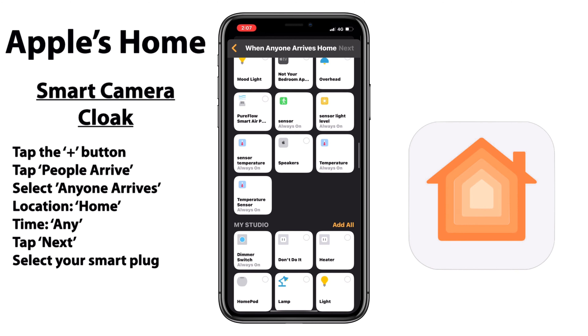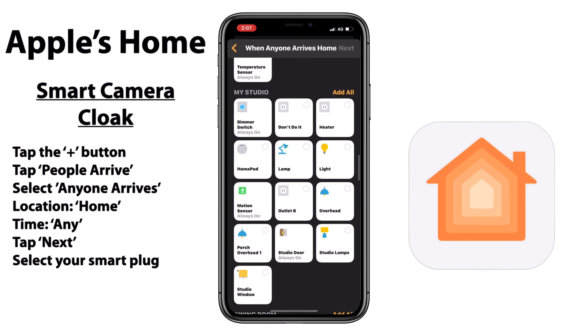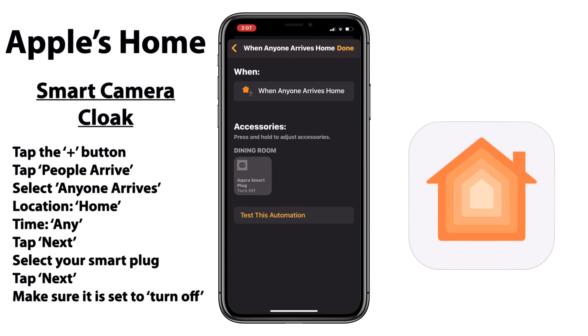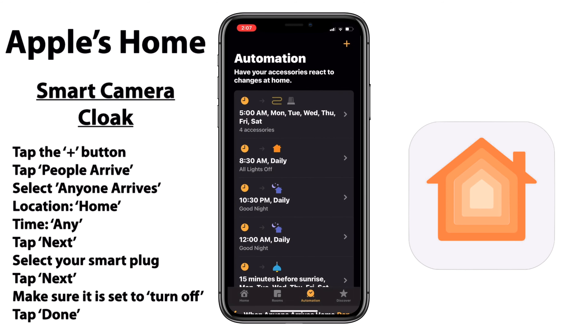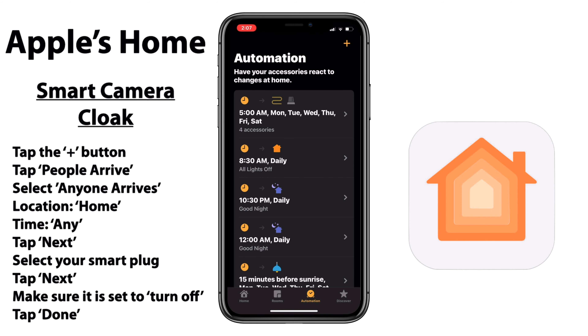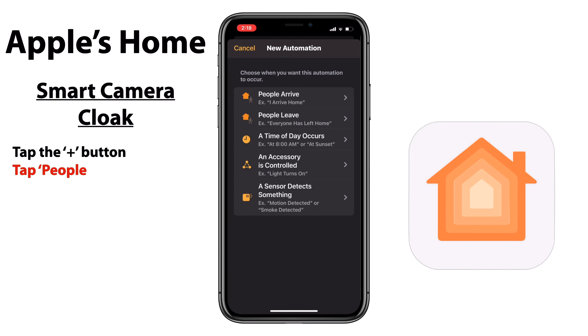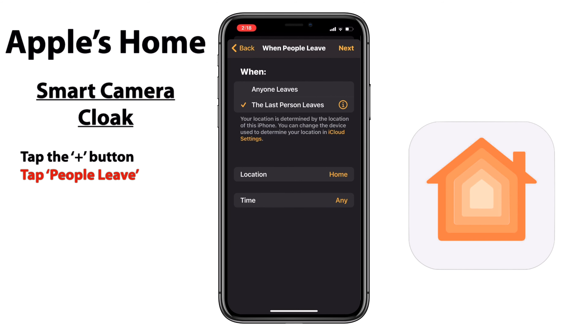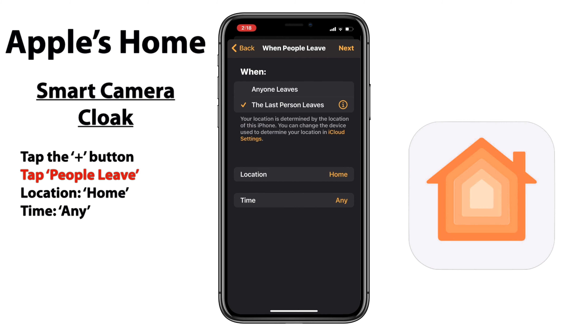Here we are on the automations tab in Apple's Home app, and after tapping that plus button at the top right, we'll select our People Arrive automation. Here I selected 'anyone arrives' because I'm not concerned if this needs to happen multiple times, just to make sure that this camera is turned off anytime someone comes home. We do want to make sure that our location is set to Home, and for time you can choose Any or whatever time you would like. Next step is choosing the smart plug that we have our smart camera connected to — mine is in the dining room and it's the Aqara smart plug. So I'll go ahead and select that one and tap Next. The only other thing we need to do is make sure that the smart plug is set to turn off, and that's all we need to do to have this turn off whenever we arrive home.